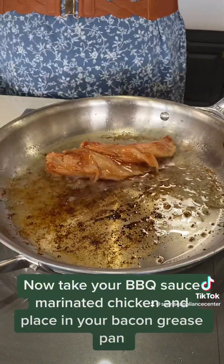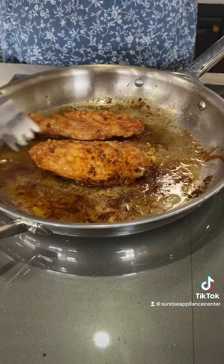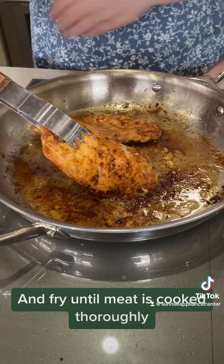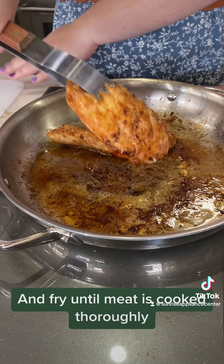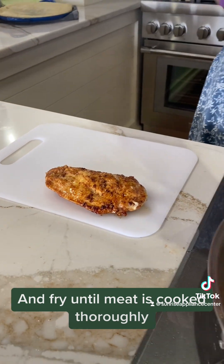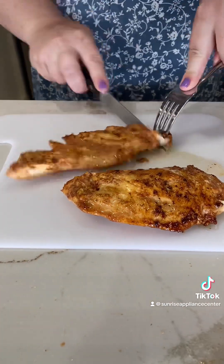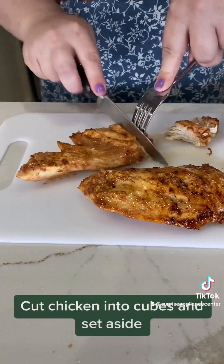Now take your BBQ sauce marinated chicken and place it in your bacon grease pan. Fry until the meat is cooked thoroughly. Cut the chicken into cubes and set aside.